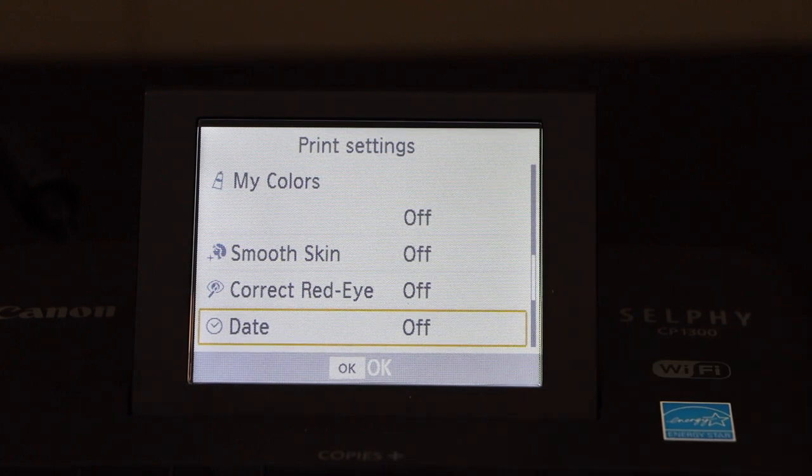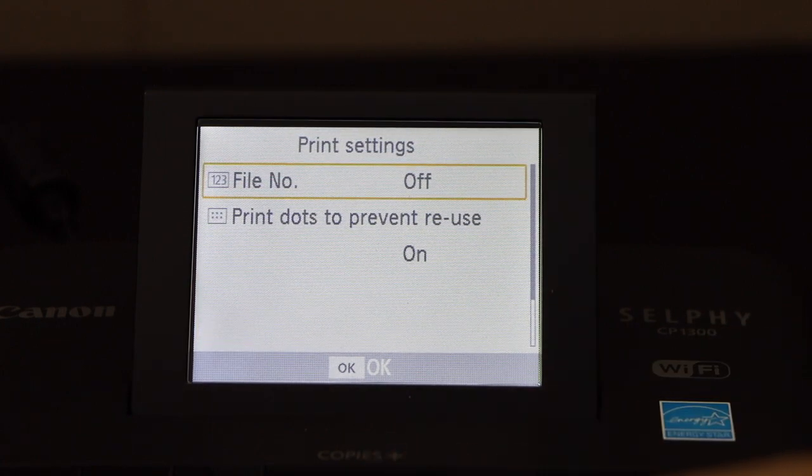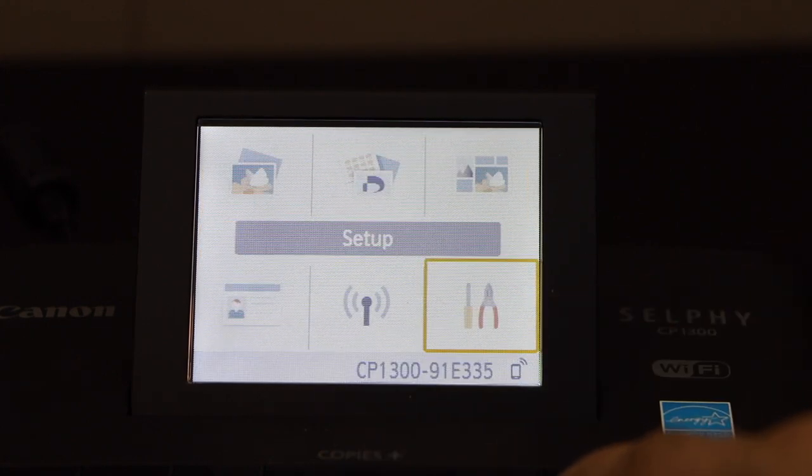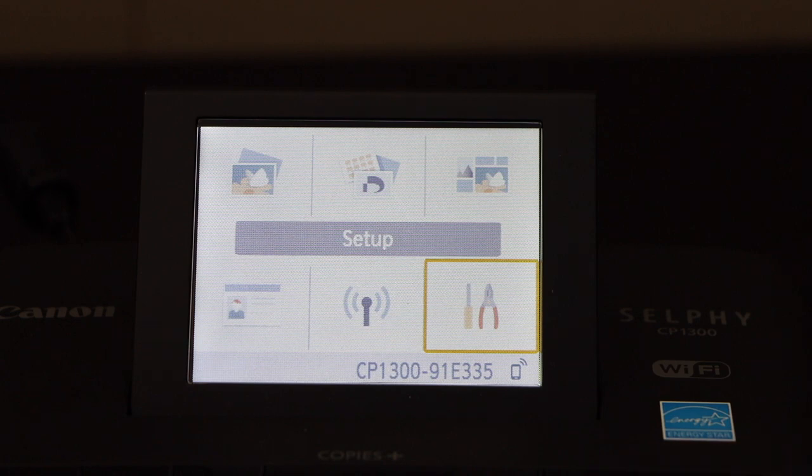You can switch on the date and file number print, and dots to prevent reuse. There are lots of functions you can use in the print settings. Thanks for watching.